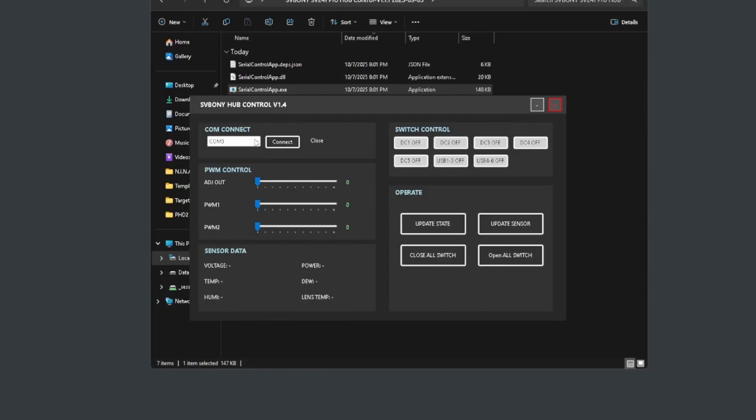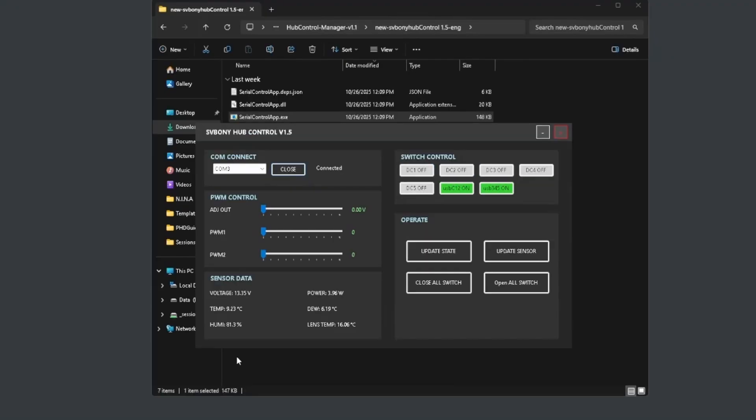We're successful this time. COM3 is the port I'm connected with — that should be this box. Click connect and there we go. You'll notice all the DC ports are currently off. This is the first issue I have with the software: if you remove power from the power box and then power it back up, the DC ports default to being off, so you have to go in and manually turn on whichever ports you're using to power up those devices.